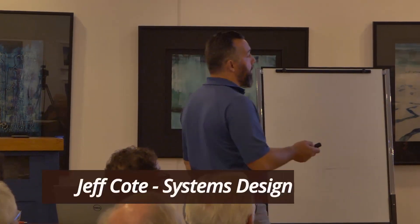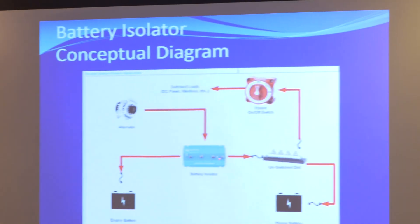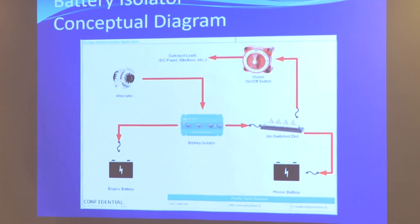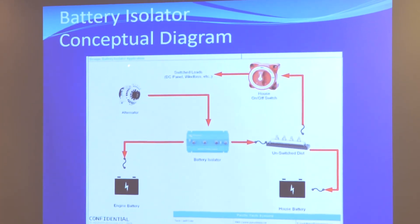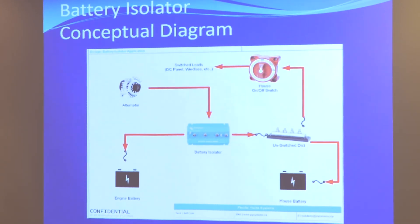Here's a battery isolator, this device here, and you've got an alternator. The alternator will never really output more than it should. These two batteries — notice the arrows, they're directional — current comes in from the alternator and goes either to one battery or the other.